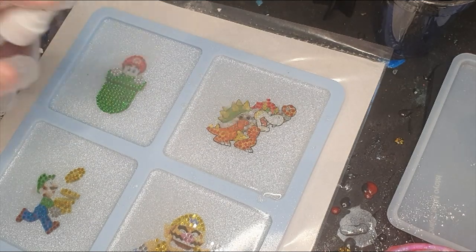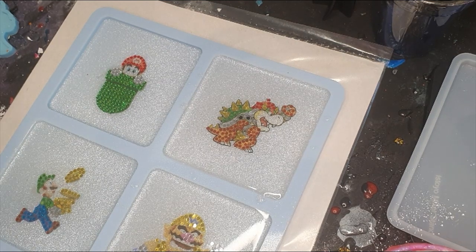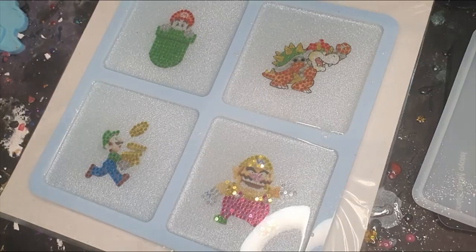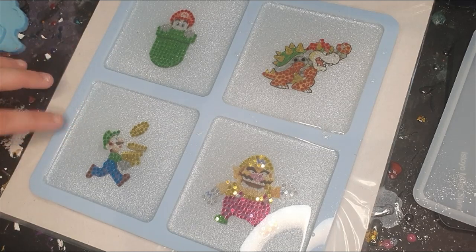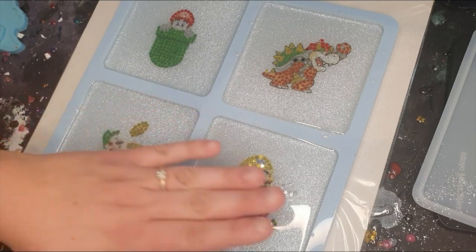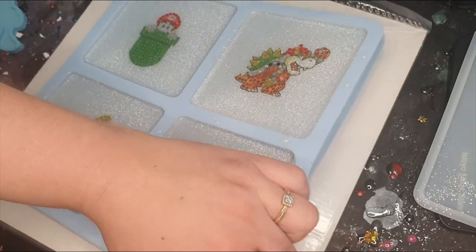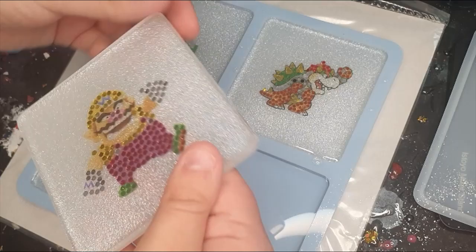Then just a bit of isopropyl alcohol to pop the bubbles, then just leave it to cure and I will be back when this is poured also. Bye for now! Hi guys, sorry for the noise outside — we are still working on our yard. It is time for me to take those out and see how the edges are. If I need to fix them I will do that, but off camera of course.